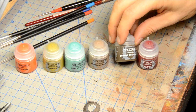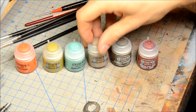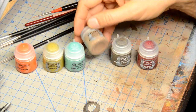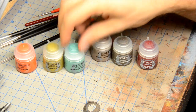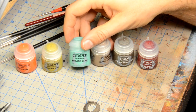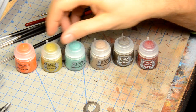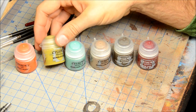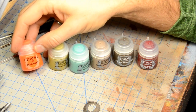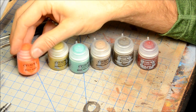We have Typhus Corrosion, which is going to be like a rust that apparently has a little bit of grit in it. We've got Agrellan Earth, another dust and weathering type thing. We've got the Oxide, which is for a patina finish on your brasses. Nurgle's Rot, another weathering type thing. And Rust, which is actually a dry paint meant to be dry brushed on.